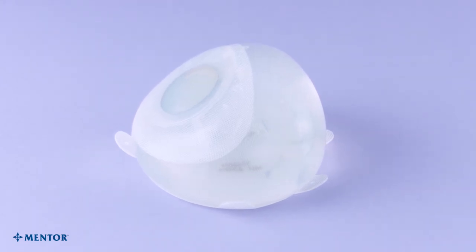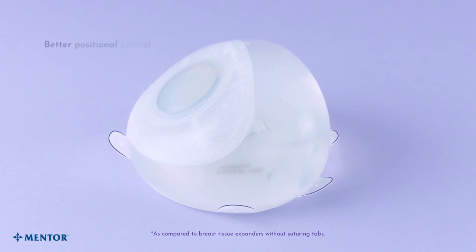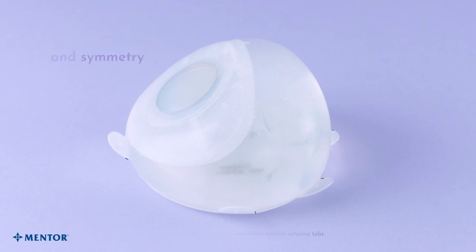Accidental deflations can result in additional surgical procedures. Suture tabs offer stability to the placement of the CPX4 Breast Tissue Expander inside the newly formed pocket, allowing for better positional control and symmetry in bilateral breast reconstruction.